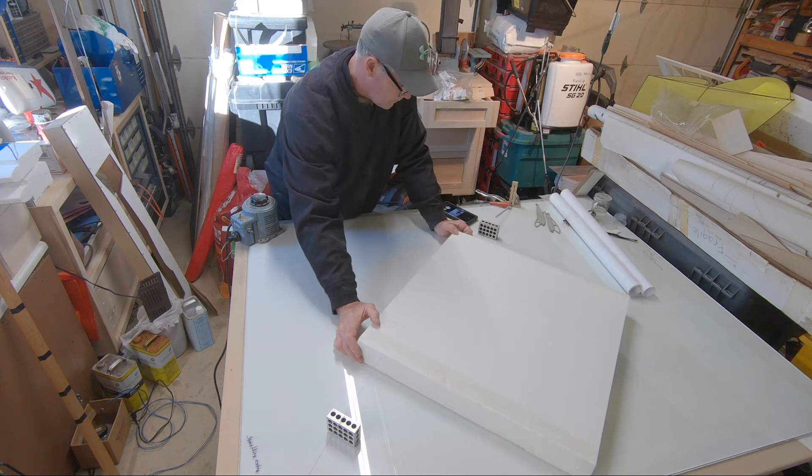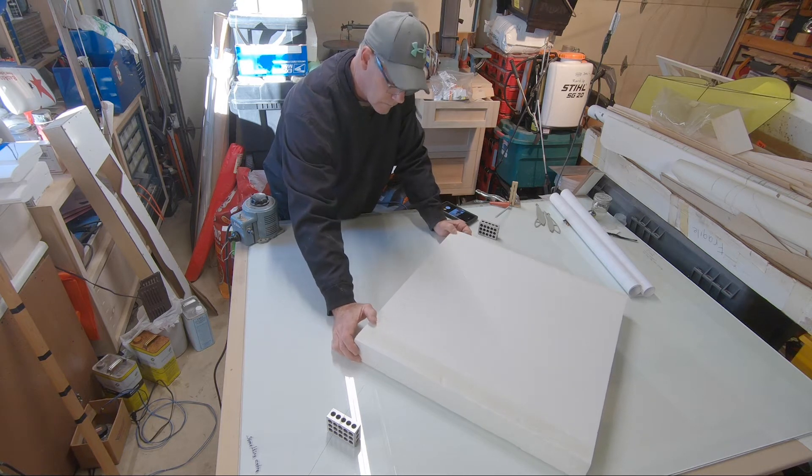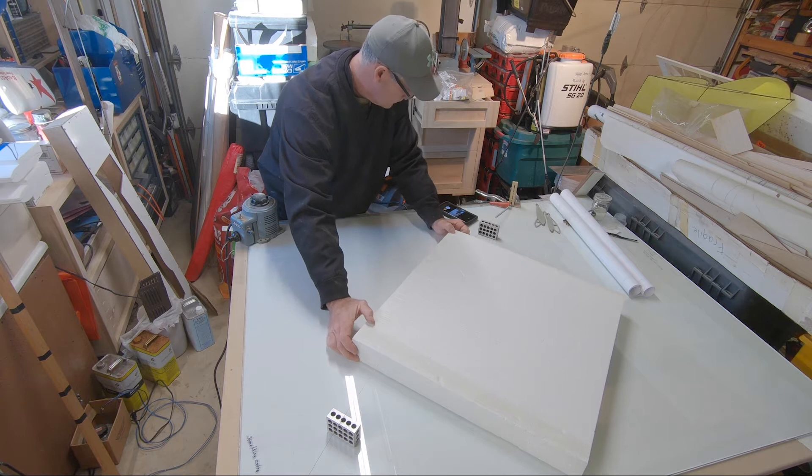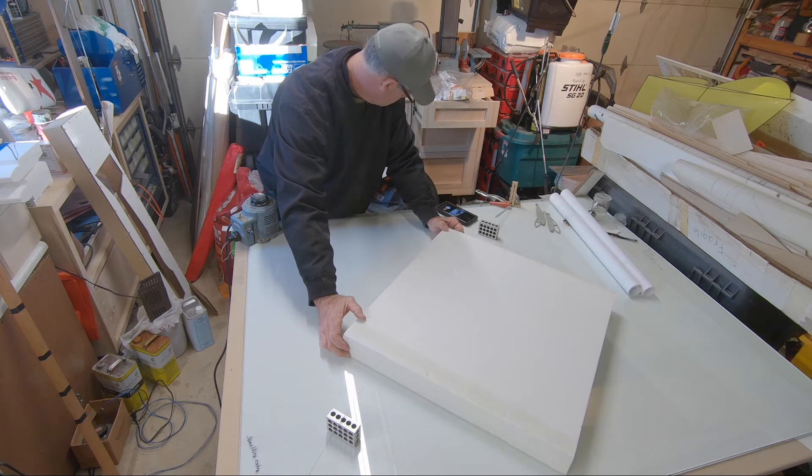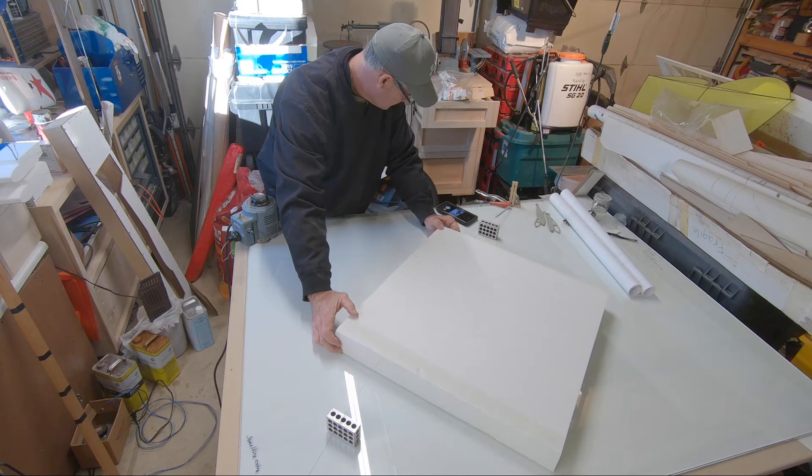Welcome back! This is going to be a voiceover. I'm going to go over some of this stuff here. It's pretty boring, but I think it's important. What I've got going here is a video on how to slab out the blanks to get your cores.